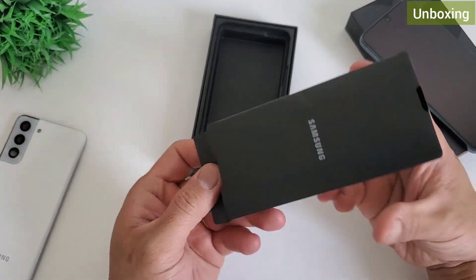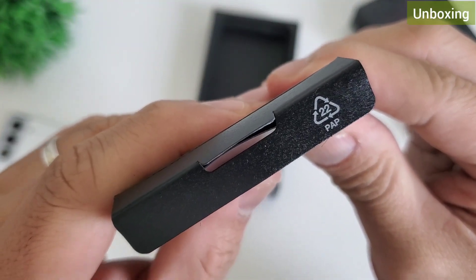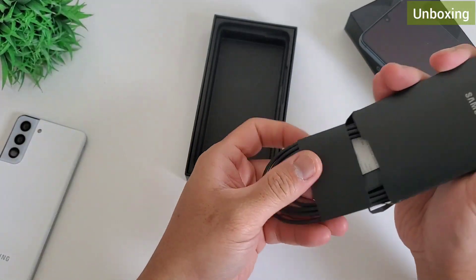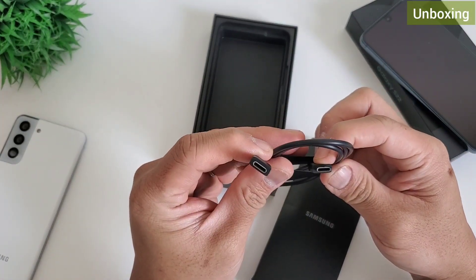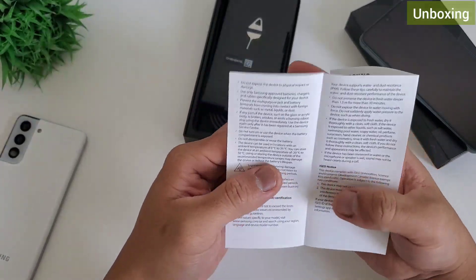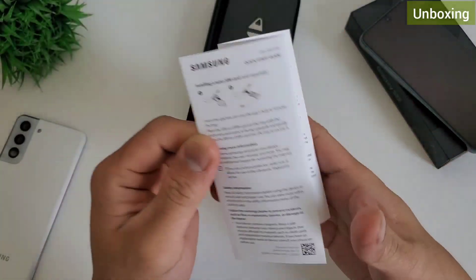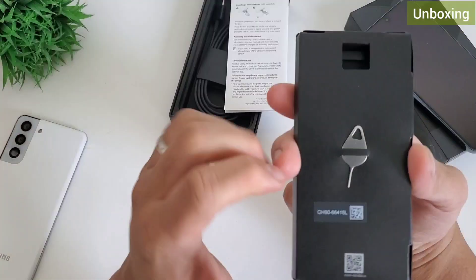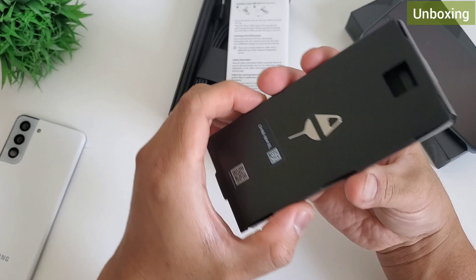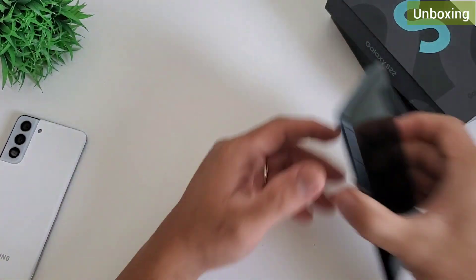You only have one small box included. This is made of recycled material, which I think all manufacturers want to advertise — they care about the environment. Inside the box, you'll have a typical USB Type-C end-to-end cable. You will also have a manual; the instruction here is to access the manual on Samsung's website. You also have the SIM ejector tool to pry open your SIM card slot. Pretty minimalist package — nothing much to say.